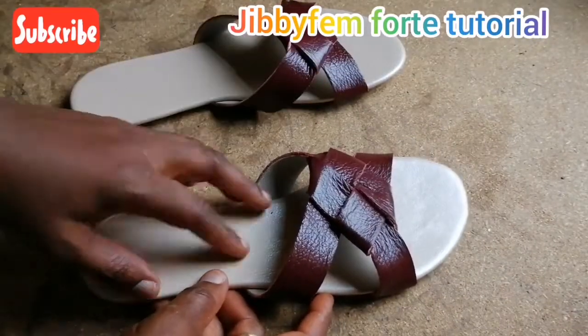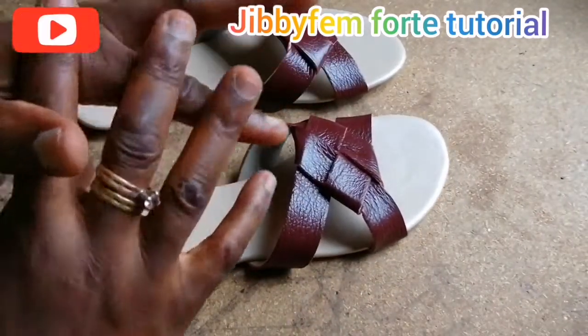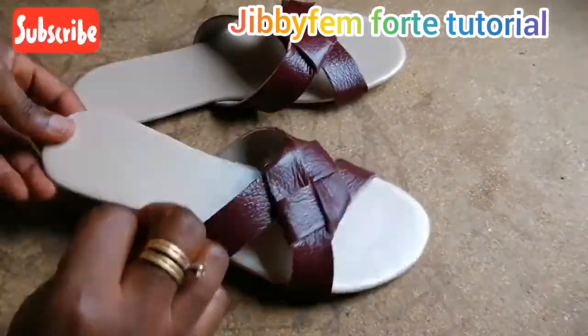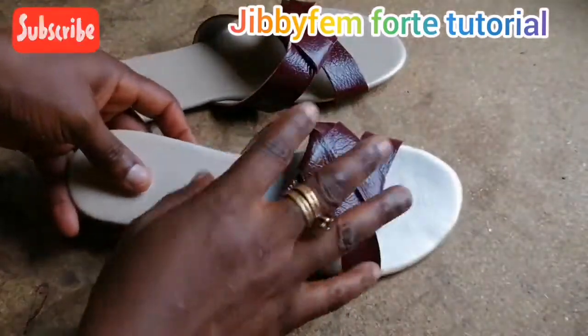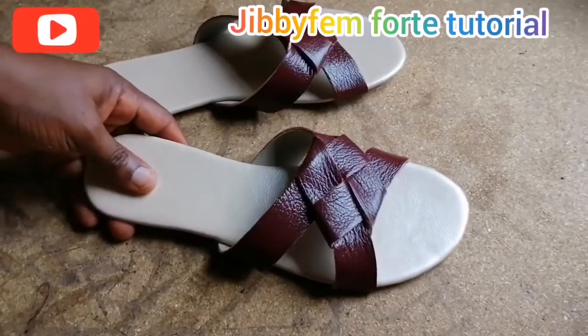Hello everyone and welcome to GBFM for today's tutorial. Today we are going to be making a knot slide sandal. As you can see, this upper is knotted — I'm going to be explaining how we can get this simple creative knot slide sandal. Sit back and I will be right back.